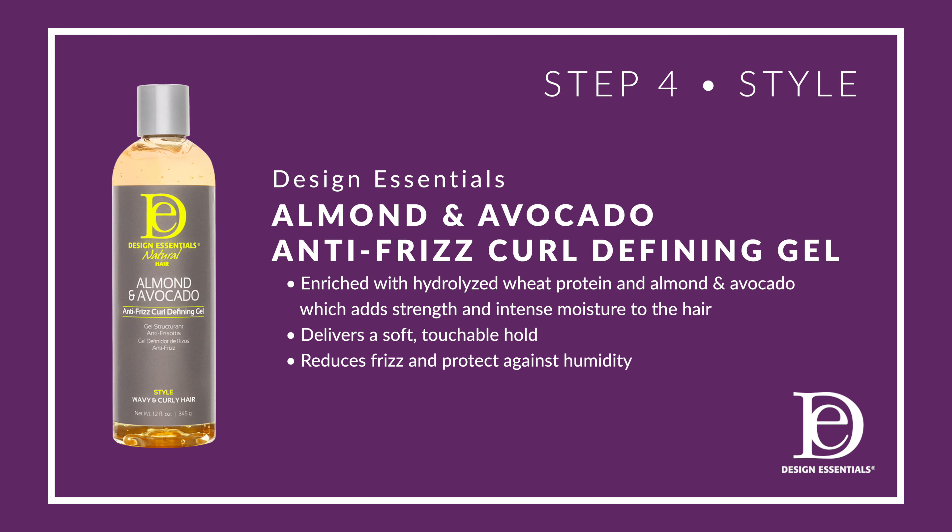Step four is to style using the almond and avocado anti-frizz curl defining gel. The benefits are that it's a lightweight gel that delivers a soft, touchable hold and reduces frizz.